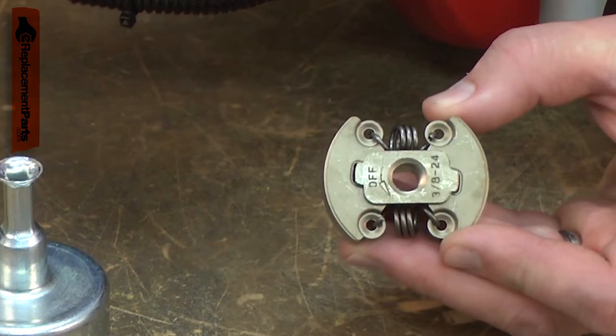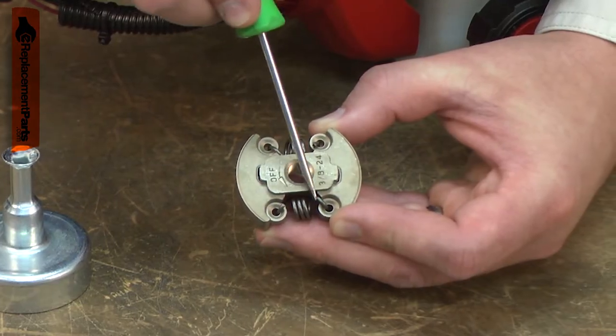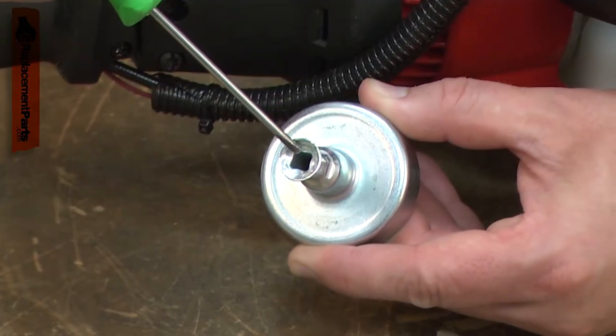Common problems with the clutch assembly are worn down clutch pads, weak clutch springs, a worn or warped clutch drum, or a worn cable attachment hole.